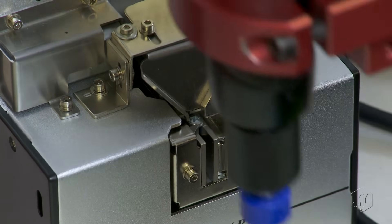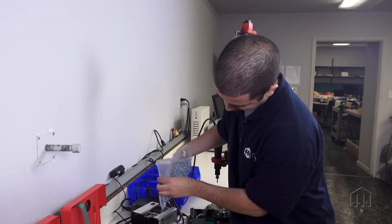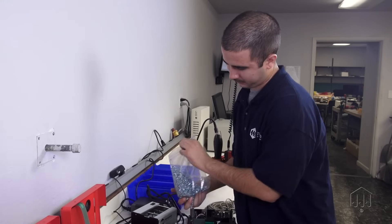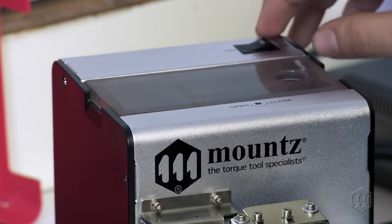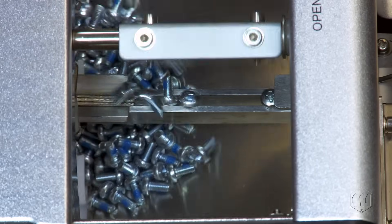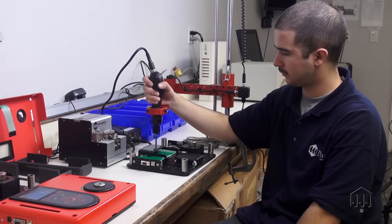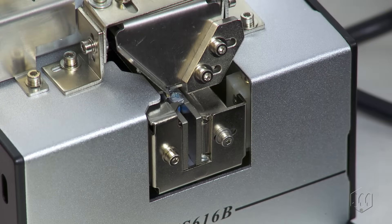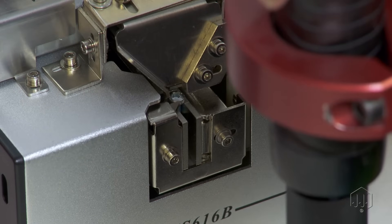A screw presenter is a simple machine to operate. The fasteners are poured into the hopper and automatically line up for dispensing. A fastener sits in the bit guide, and once the bit engages with the screw head and the fastener is removed, another screw automatically dispenses and is ready for easy pickup.